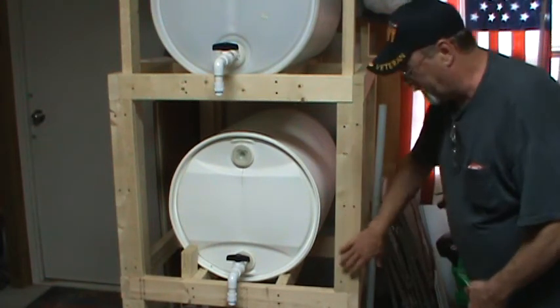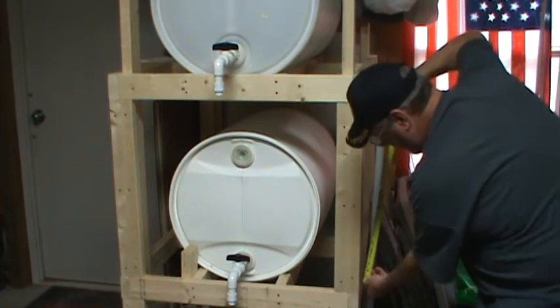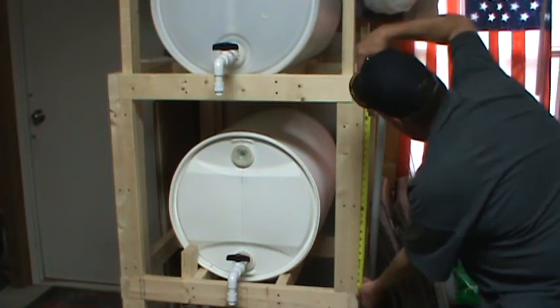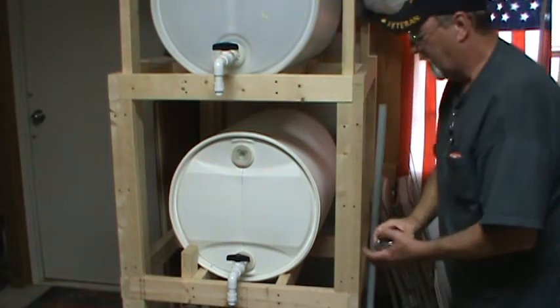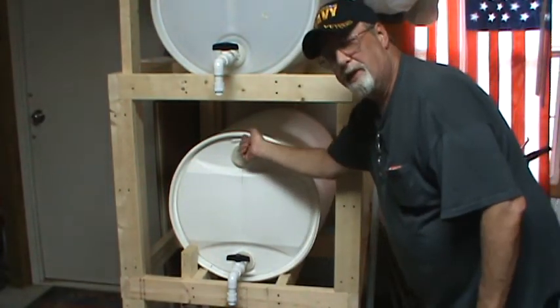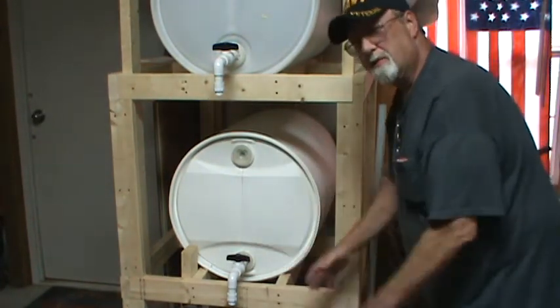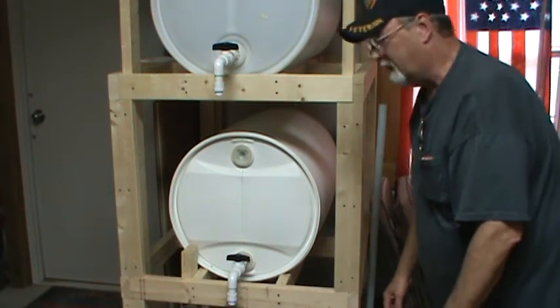Now for the second shelf, I cut these 2x4s at 26 inches. That's what gave me the room to get the barrels out if I need to. Like I said, you can always make it smaller if you feel like you need to.